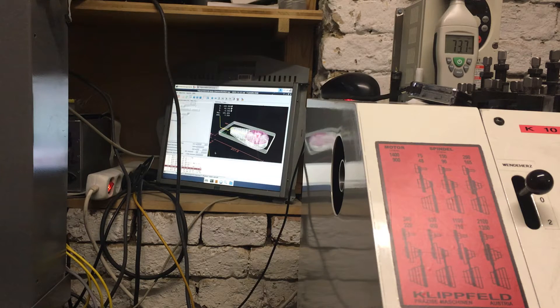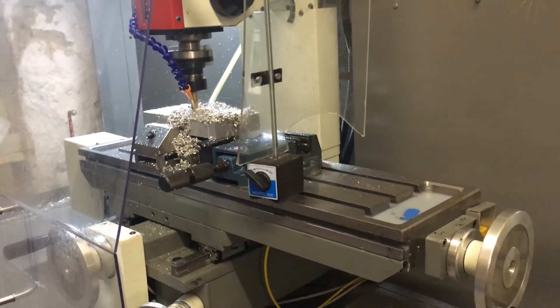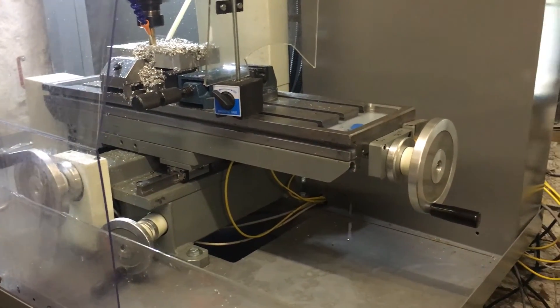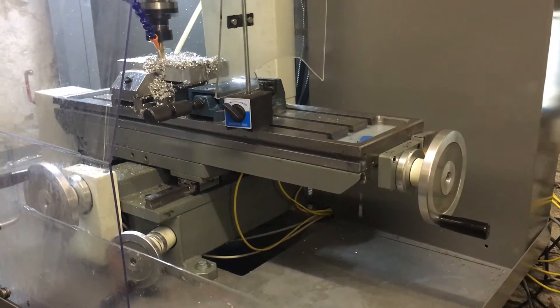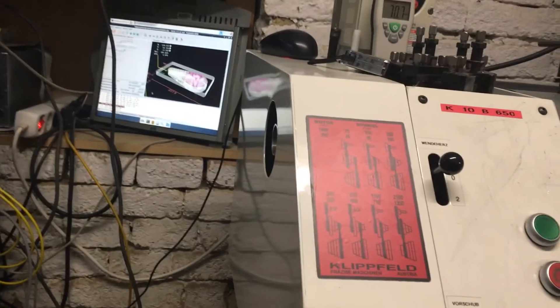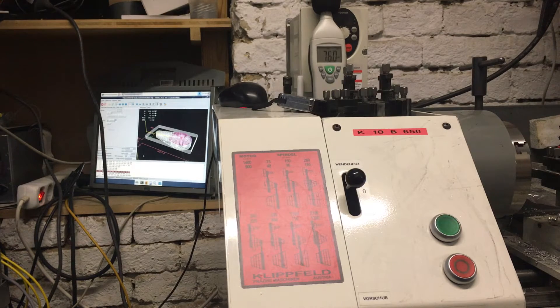The machine is now cutting a meander pattern, still three millimeters deep on the other side.